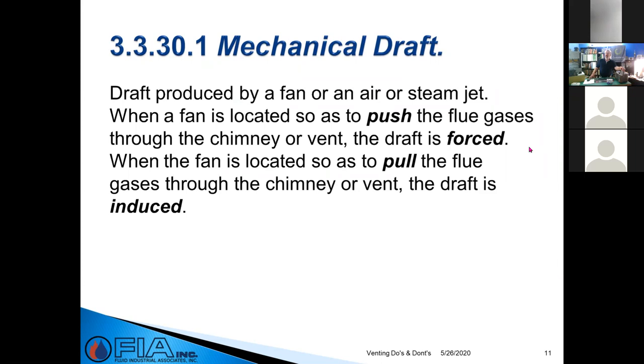Mechanical draft is when we've got a fan pushing but we're taking air from the space — so we're no longer direct vent and have to follow code accordingly. You can either push the flue gases (forced draft) or pull them (induced draft). It's the same concept — we just put the fan on a different side of the fire.